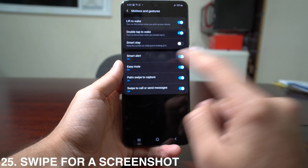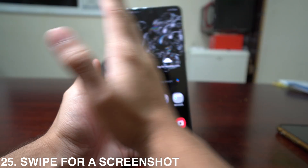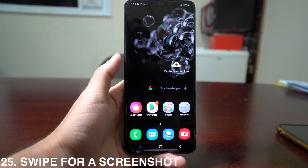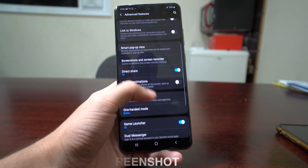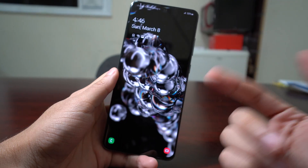Also in Motions and Gestures, you have Palm Swipe to Capture. Swipe your palm across the side of the screen and it takes a screenshot — much easier than pressing two buttons. If it's not activated, go to Settings, Advanced Features, Motions and Gestures, and enable it there.